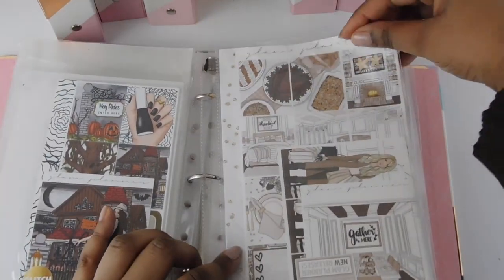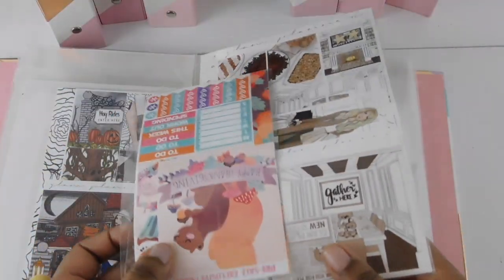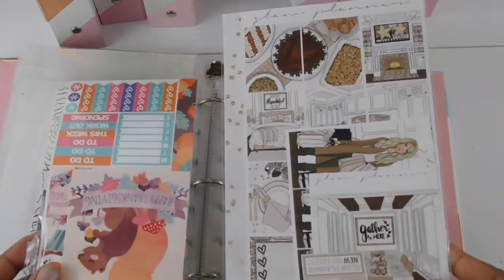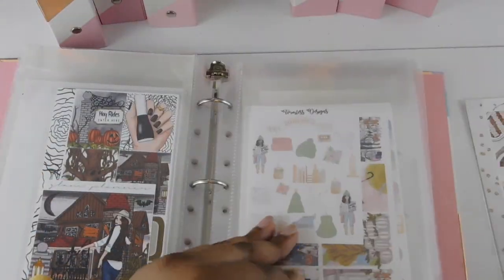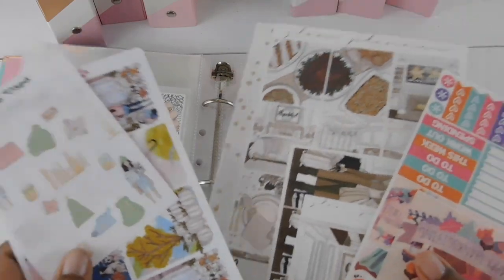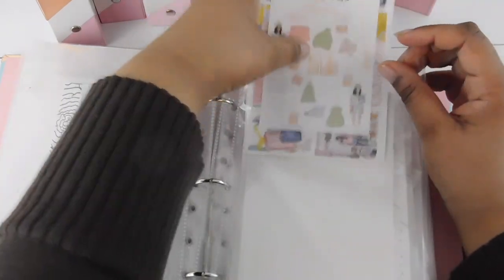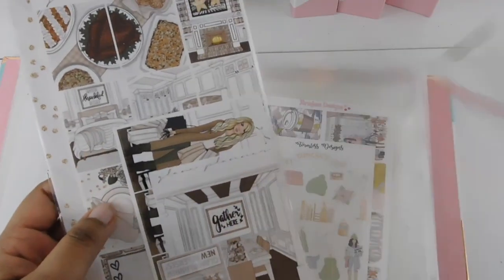These sheet protectors hold various sizes. I have an essentials kit from Glam Planner and a bitty kit, so large, small, and medium-sized kits all fit. I'll pull out another one so you can see a different size — this one here is a regular size kit, which is what most kits come in. As you can see it holds different sizes, which is perfect.